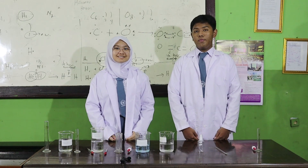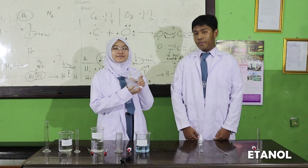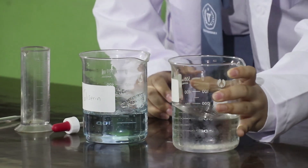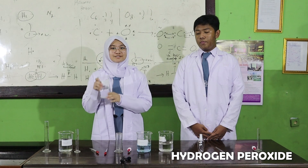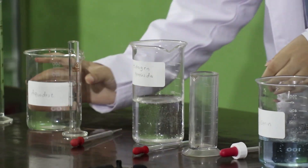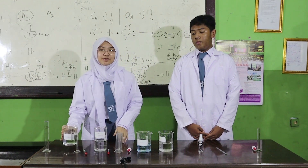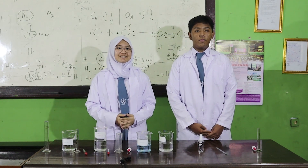I will mention the ingredients for making hand sanitizer. The ingredients consist of 42 ml of ethanol, 1 ml of glycerol, 2 ml of hydrogen peroxide, and 6 ml of mineral water. Those are the materials and tools that we need to make hand sanitizer.